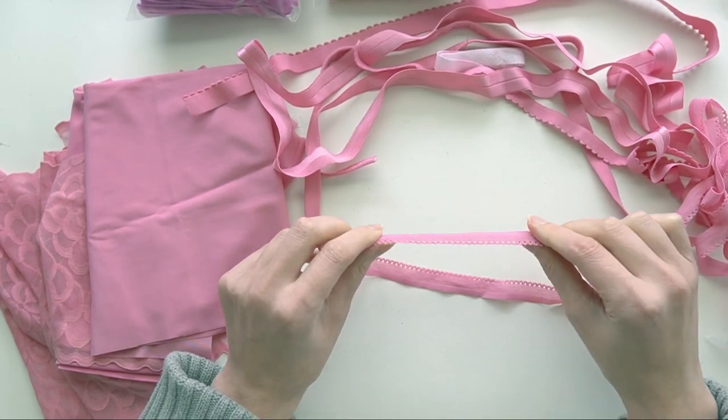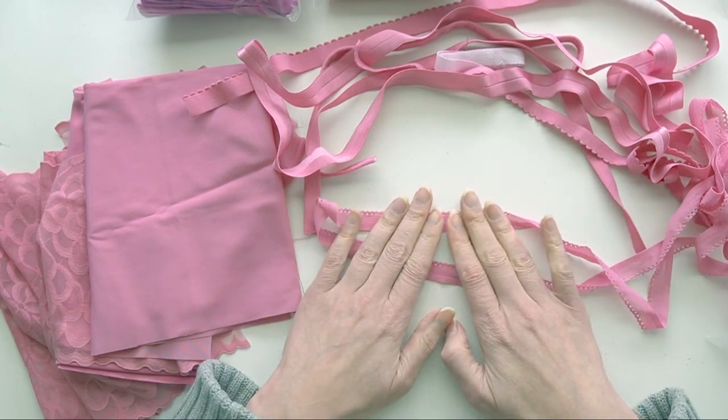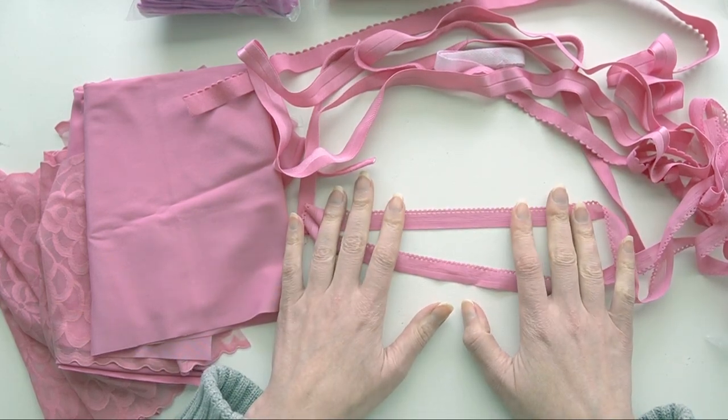This flat panty elastic has a really low profile, so it makes it really comfortable on panties and is definitely less likely to create visible panty line.